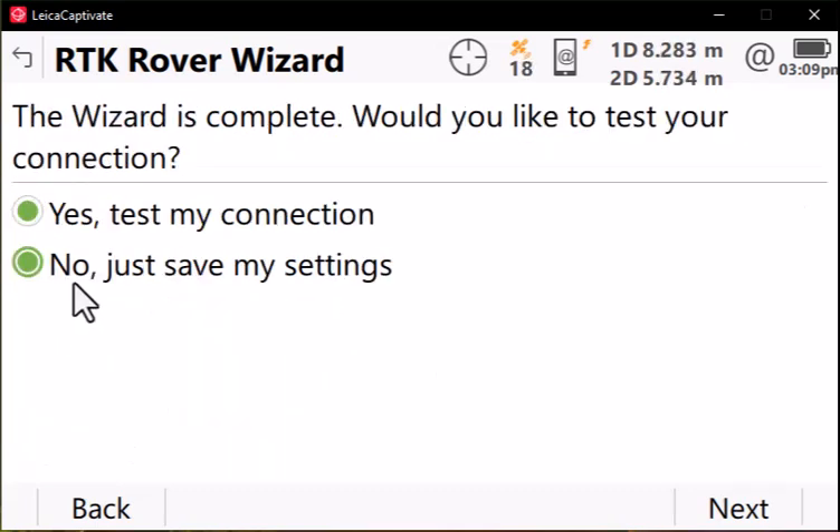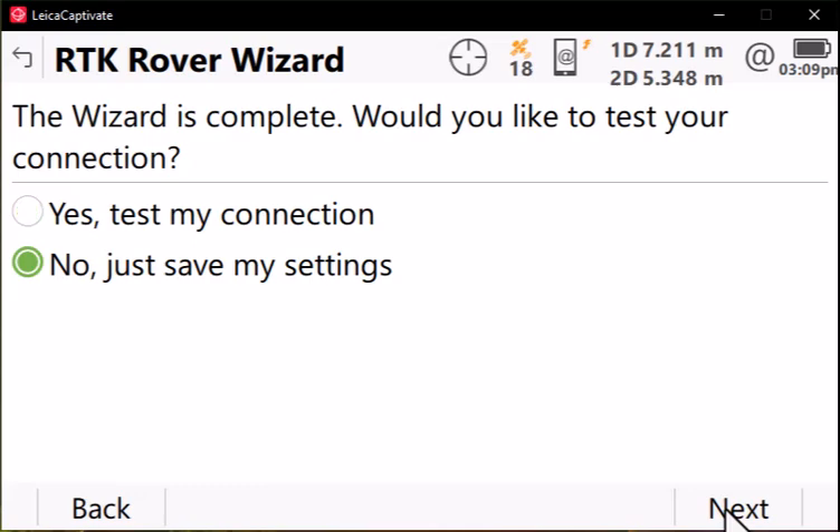You don't need to test your connection. Just save your settings and press Next. Now let's configure your NMEA output stream for your external device.